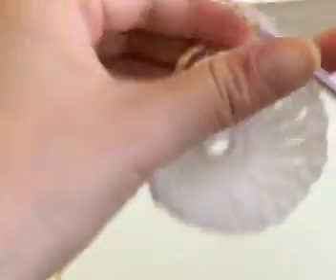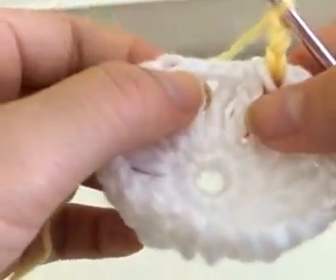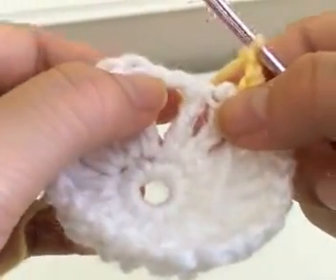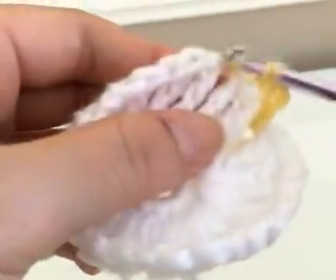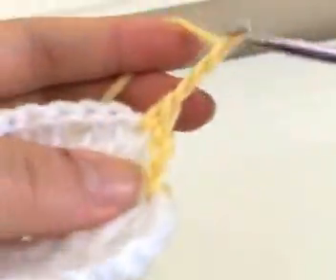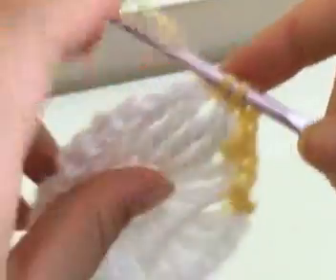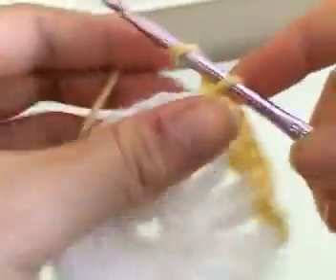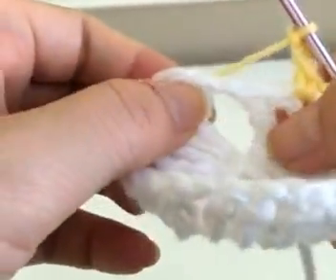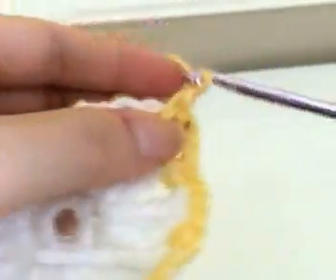You're going to chain up three and then single crochet into every single chain one space in between the clusters. Here's one chain one space — single crochet directly into that space, then repeat: chain three and single crochet into the next chain one space. You can tell where the chain one spaces are because they come after two triple crochets — there's two triple crochets, and into that chain one space you're going to single crochet. I'll meet you back at the very end of the circle.